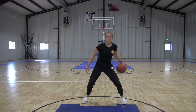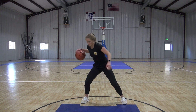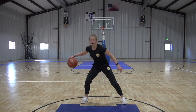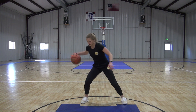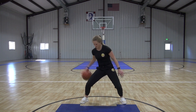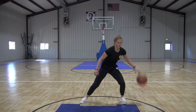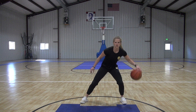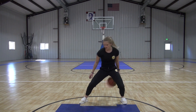Now we're going to speed it up a little bit. Throw it through, a little quicker. Throw it through, pound it. Full speed — 20 seconds. Push it through and catch it. Nice and controlled. And time. Nice job.